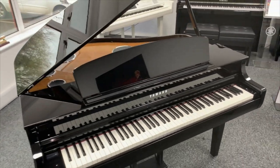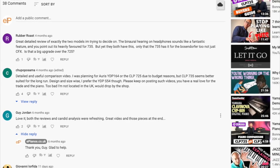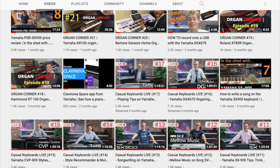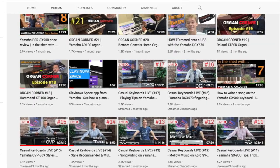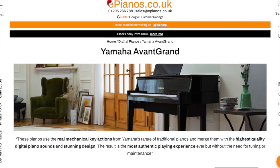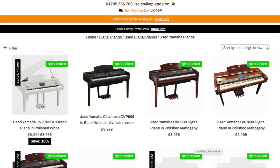Hello, continuing our mission to become the UK's most helpful piano shop, I'd like to answer some of the frequently asked questions that we get all about the Yamaha CLP795GP that you see behind me here. If the question you wanted to ask isn't in the list, just leave it in the comments section below and we'll get right back to you. Make sure you check out our other videos on YouTube where we do demonstrations, comparisons, reviews, etc., and also check out the ePianos website for our big selection of new and used digital pianos, keyboards and organs.